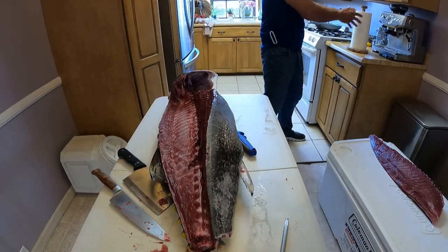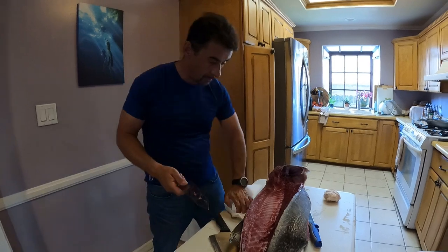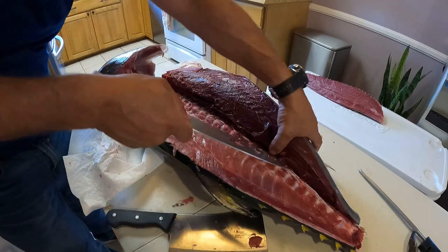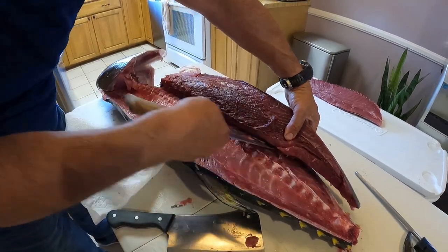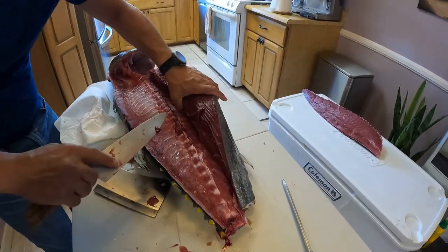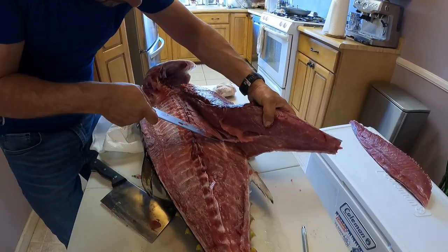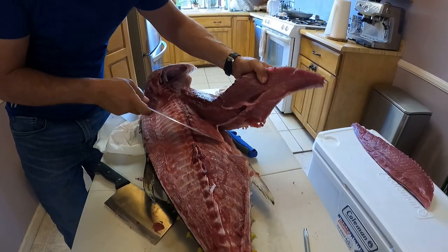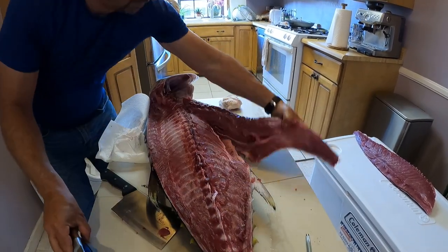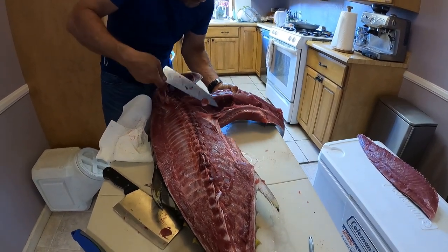The same process is going to be here. The ribs - I don't want to waste too much of the meat. That's the stomach part. We want to stay and leave that meat. We have some bones here.